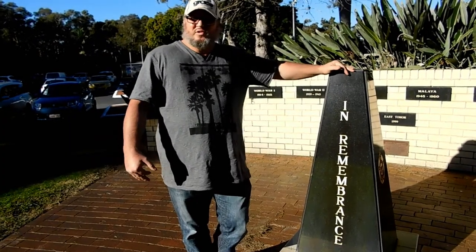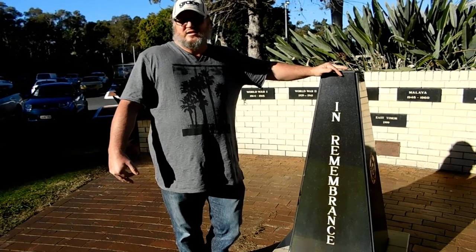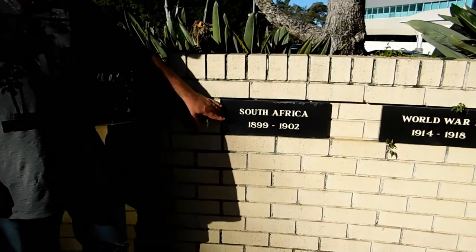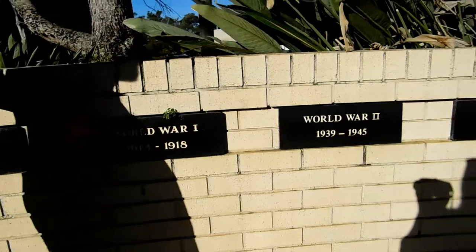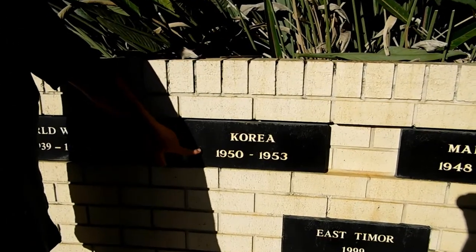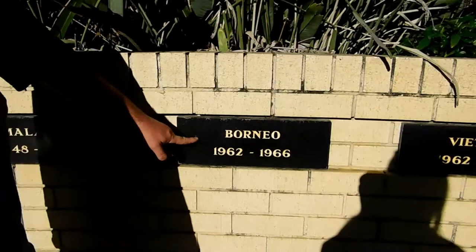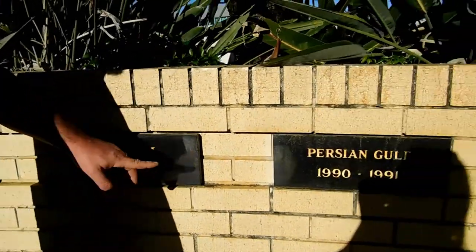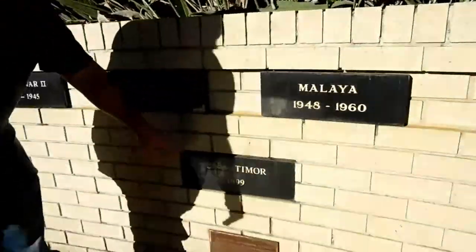The park behind me shows all the war events and military efforts that we were involved in over the last century at least: South Africa 1899–1902, World War I 1914–1918, World War II 1939–1945, Korea 1950–53, Malaya 1948–1960, Borneo 1962–1966, Vietnam 1962–1972, Persian Gulf 1990–1991, and East Timor 1999.